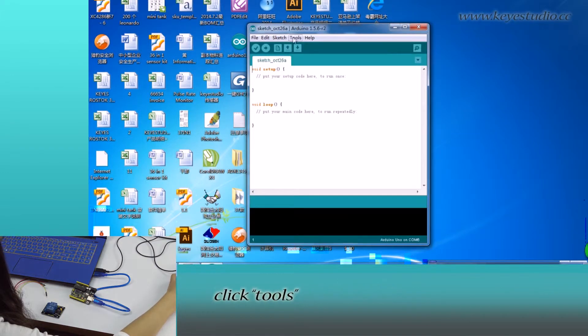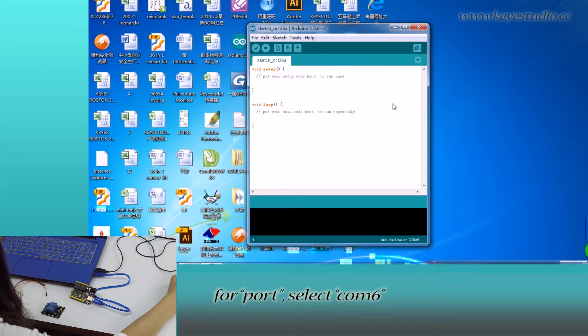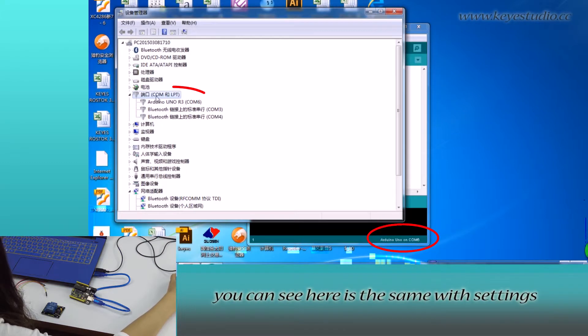Now open Arduino IDE and click Tools. Select Arduino Uno as the board, then select COM6 as the port. After selection, you can see the settings here match those in Device Manager.